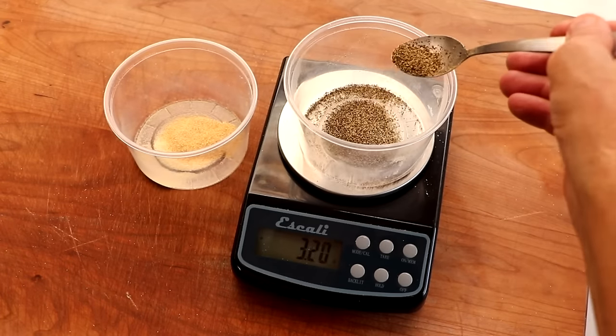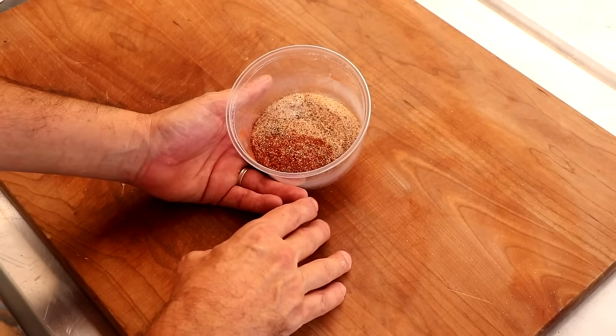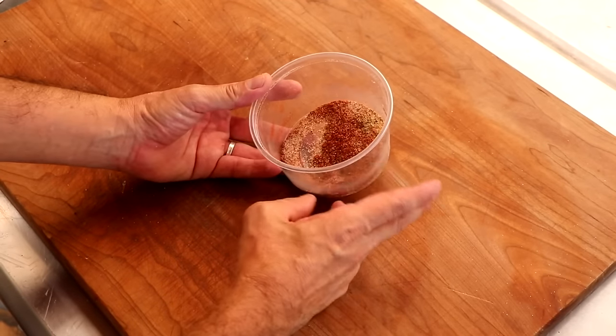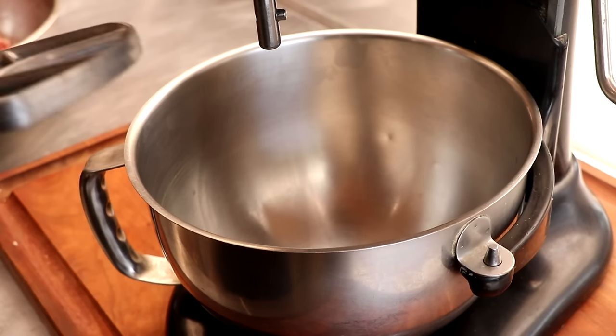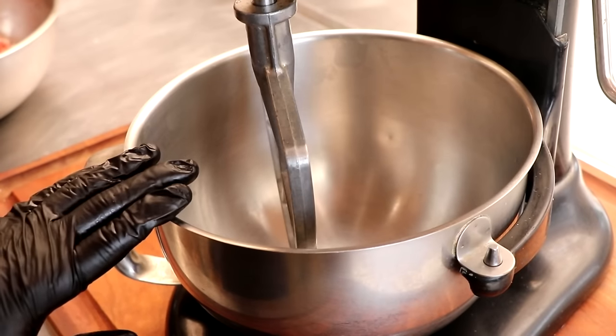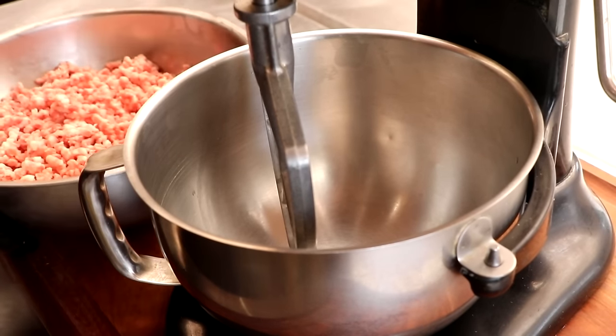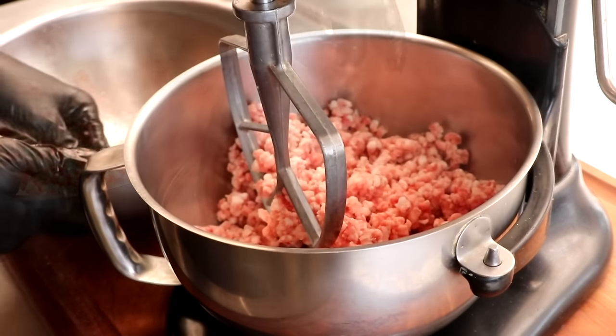Let's get the spices ready for the sausage. If you want to know the exact recipe, check the description box below — I'll have a link to it, but the recipe is less important than the techniques we're talking about. Let's get to mixing. This is a 5.5-liter capacity KitchenAid — it can do roughly 4 pounds of meat. I'm using the paddle attachment to mix our meat. I've used the dough hook before, but I like the paddle attachment better.